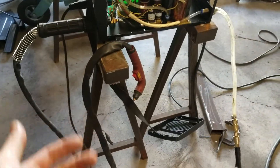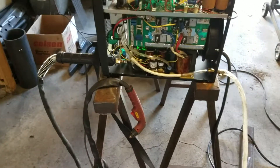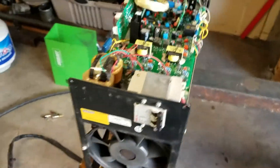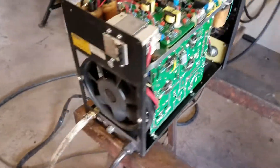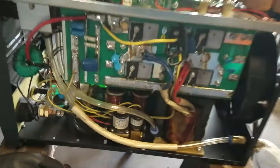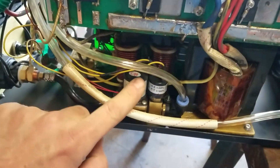The air would just keep flowing and flowing. I thought maybe the trigger was stuck, so I took the trigger assembly apart — that wasn't it. I cycled the machine on and off, blew it out with air, checked all my fittings, looked for burnt up stuff. I'm not an electrical person by any means, but I did find on the internet something about an air-controlled solenoid valve that controls air.